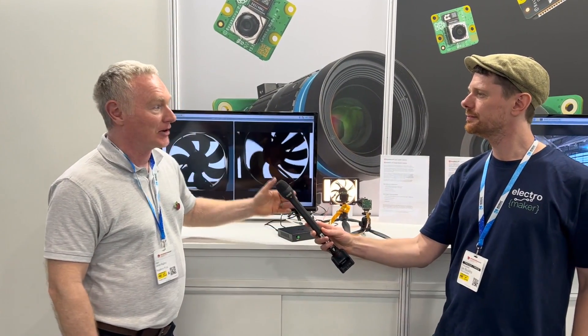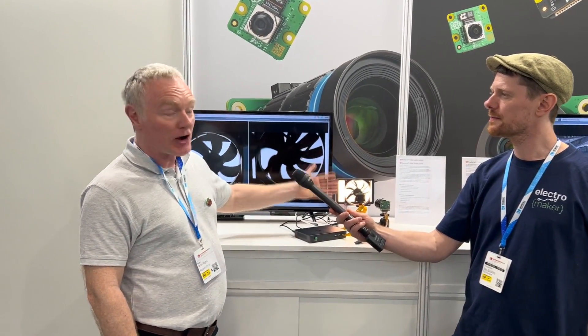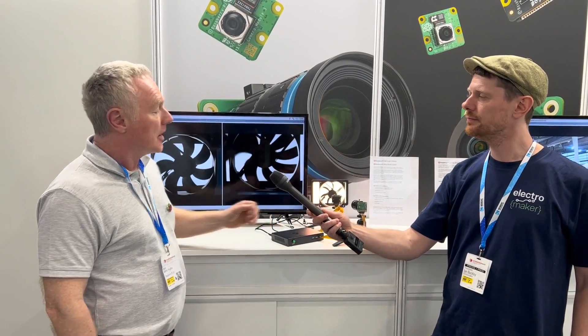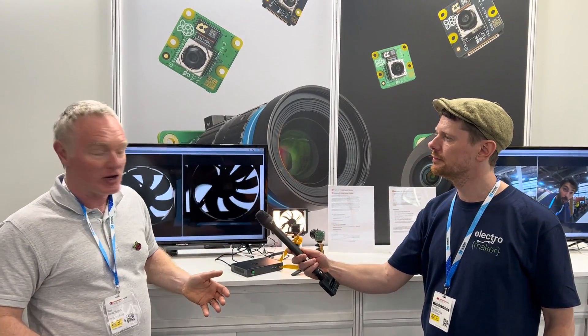You shouldn't use this as an argument to say don't get an HQ camera — the HQ camera is obviously a much higher resolution device. This global shutter camera, there is a trade-off for having that global shutter, and that trade-off is a 1.6 megapixel camera, so you're talking a much lower resolution. For industrial purposes, if you're taking pictures on a production line and doing machine recognition of the images, that's not a problem, because generally you use low-resolution images for that anyway.